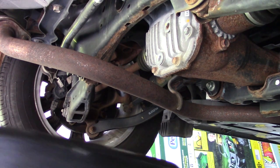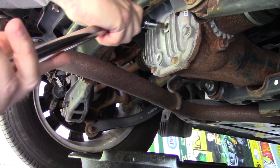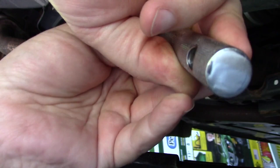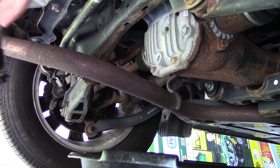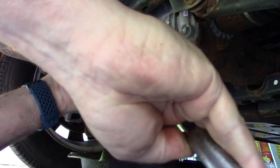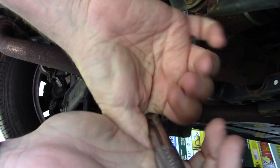First, get the drain pan under there really well, then put your 10 millimeter hex on a breaker bar because sometimes these are in there fairly tight. Get it in so you can twist counterclockwise. Always take off the fill plug first so you can make sure you'll be able to fill the unit. Set the fill plug aside — now it's the drain plug. Do drive the vehicle about 10 miles or so before you start.